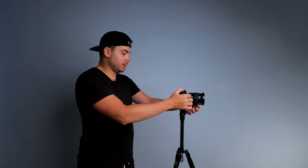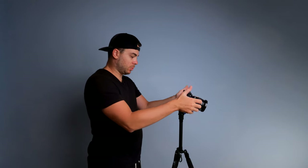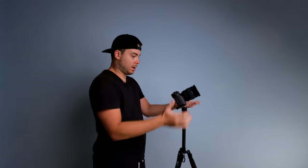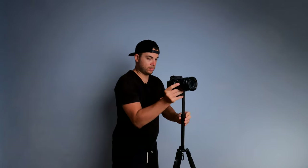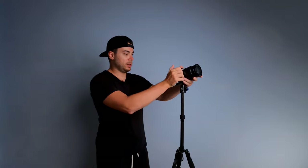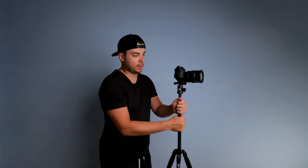Now let's see how well the ball head locks the camera at different angles. Shooting at various angles and changing positions, it holds fine. If I push the camera with force it does move, but it stays locked in all kinds of angles — up, down, and portrait orientation. The ball head definitely holds my camera and lens without any issues. With a heavier camera it might struggle, but for something compact like the Fujifilm X-T4 it's totally fine. This tripod is rated up to four kilograms, so up to that weight you should be fine.